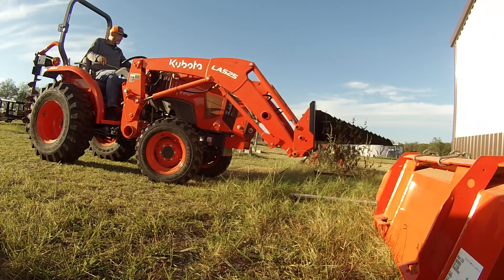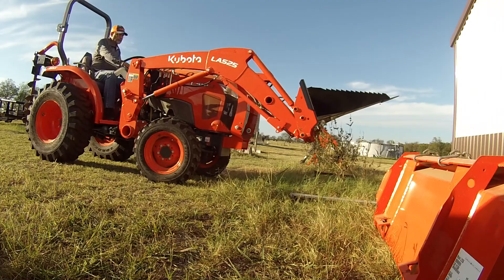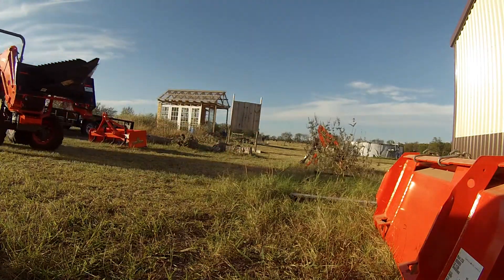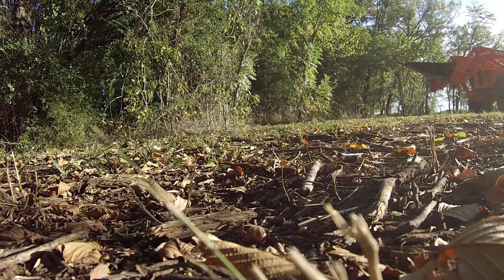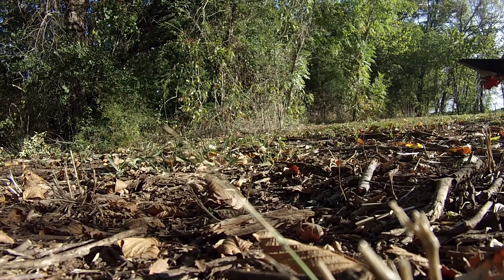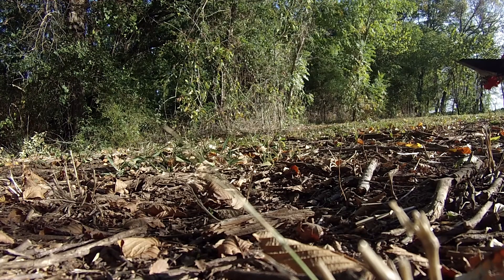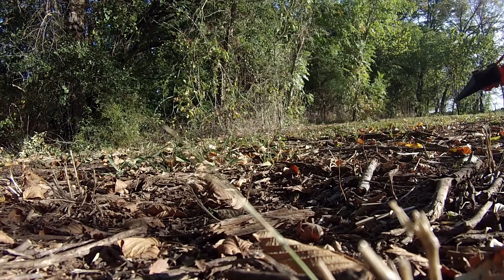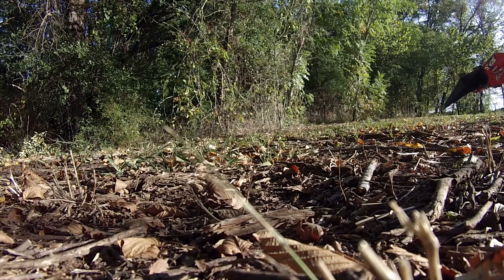Alright, now let's go around back. This is some of the 2.7 acres we purchased about a year ago. We've done some cleaning but I'm trying to get this little area right here behind all these shrubs — there's a huge tree back there that I really want to get all the brushes, shrubs, and little trees out of the way so I can actually see the big tree. It's going to take a large amount of time to get it all completed.